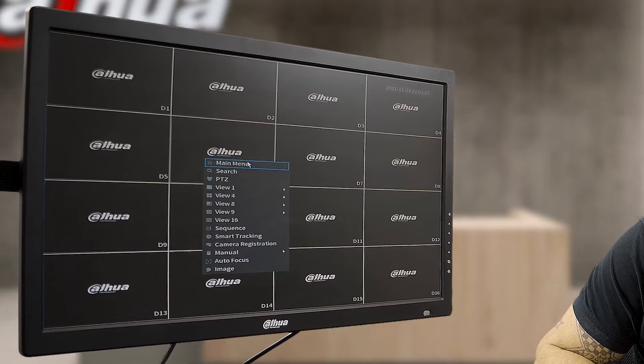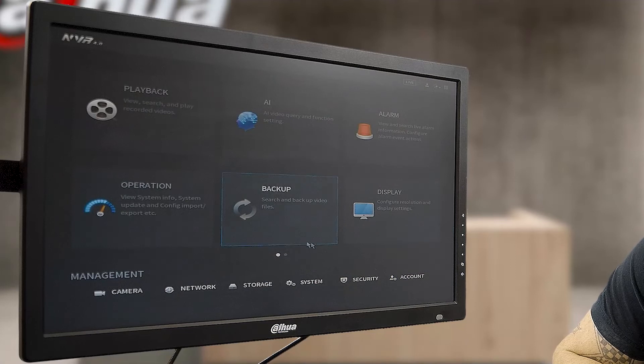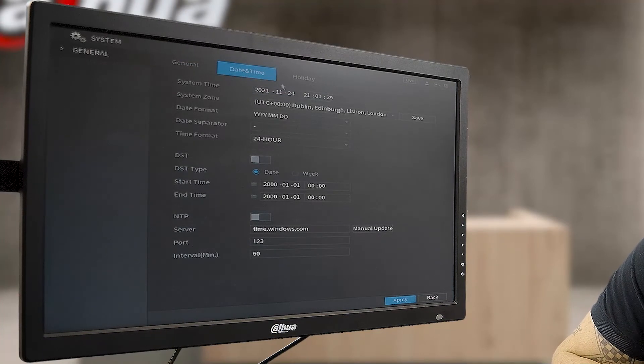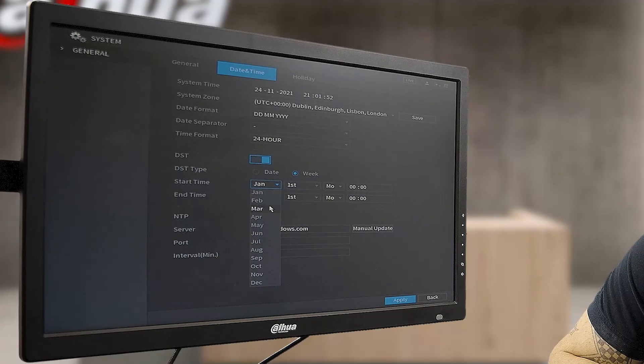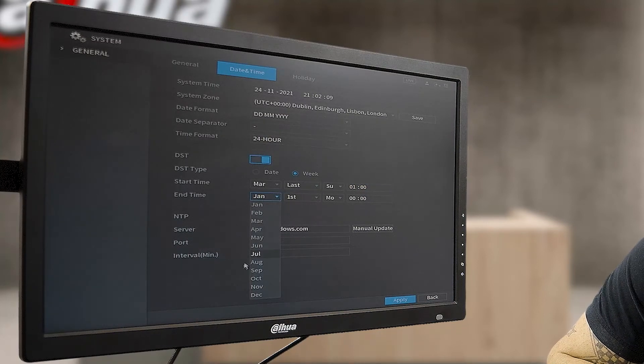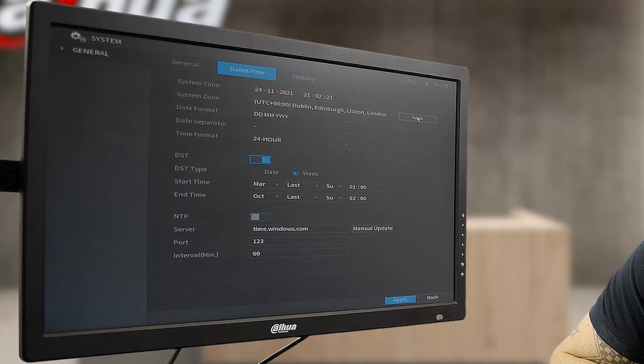We're going to go into the main menu and open it up. First we're going to look at our time and date settings on this recorder. You want everything set to day-month, 24-hour format, and you want DST — daylight savings time — to be enabled, set to week. Your first startup time you want on March, day set to last, day of the week set to Sunday, at 01:00. Your end time is going to be in October, last week of the month, Sunday at 02:00. Then go save and apply so all the settings get recognized on the board.